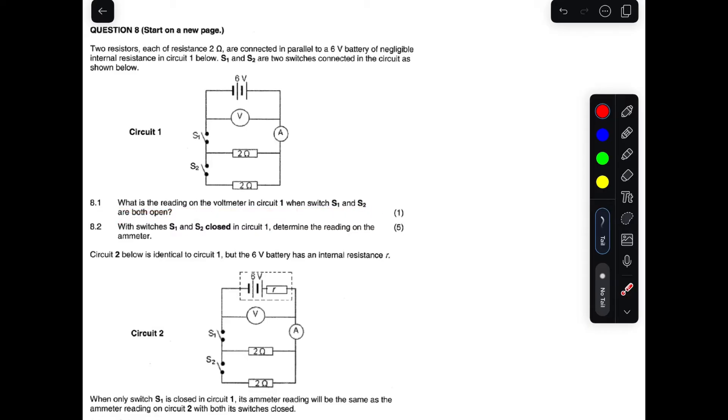Question 8.1 asks: what is the reading on the voltmeter in circuit one when S1 and S2 are both open? If these two switches are both open, that means there will be no current passing through the circuit.